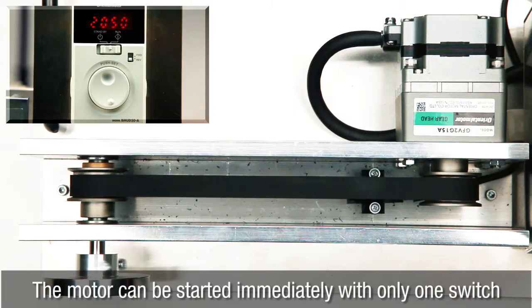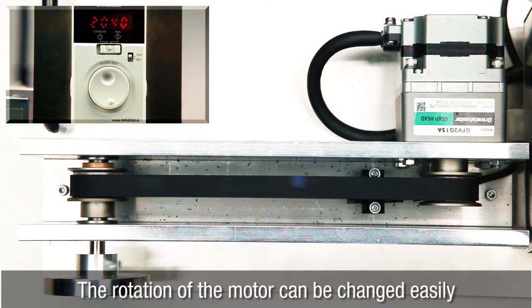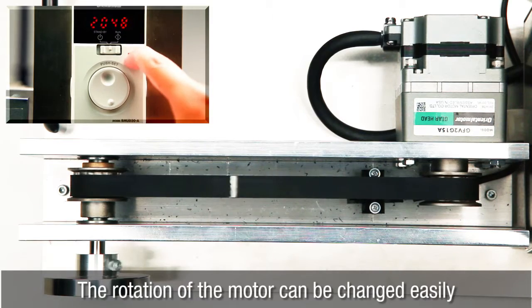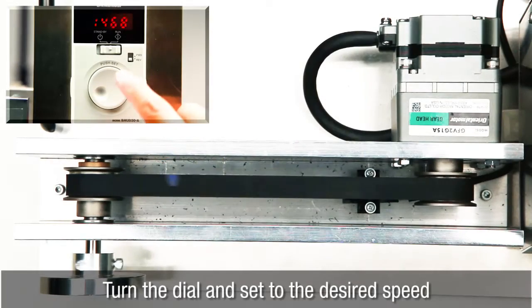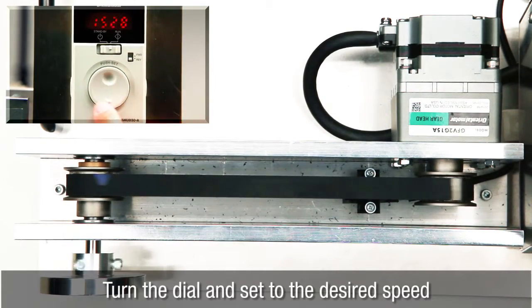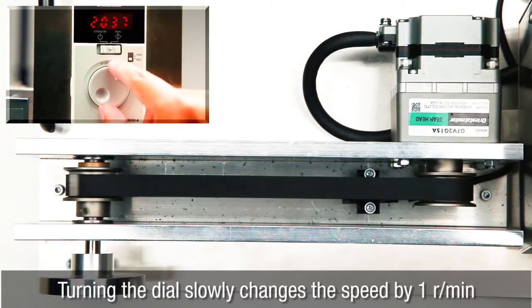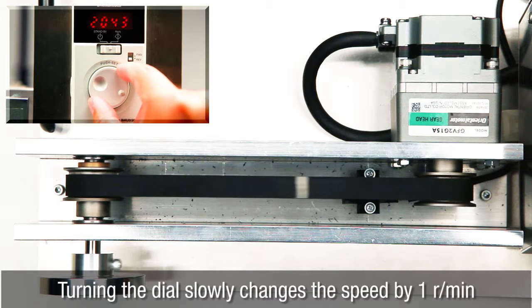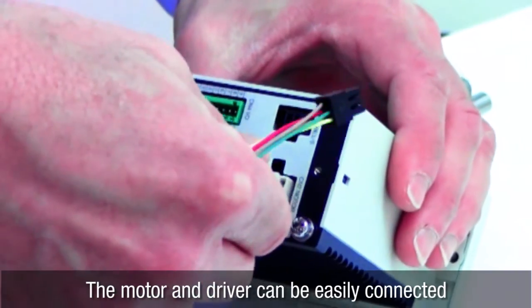The rotation of the motor can be changed easily — turn the dial and set to the desired speed. Turning the dial slowly changes the speed by one revolution per minute. No wiring or soldering required; simply plug in and you're up and running.